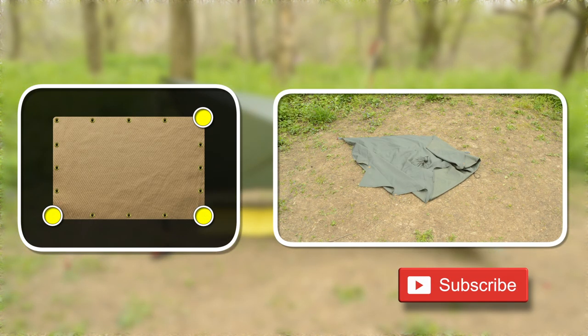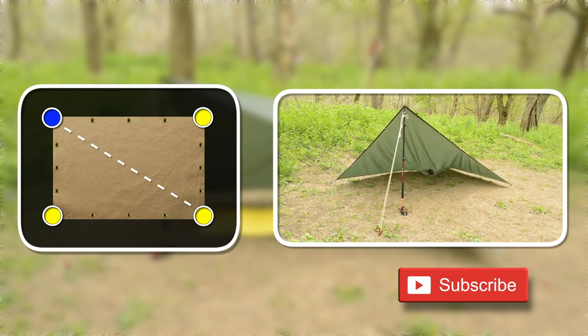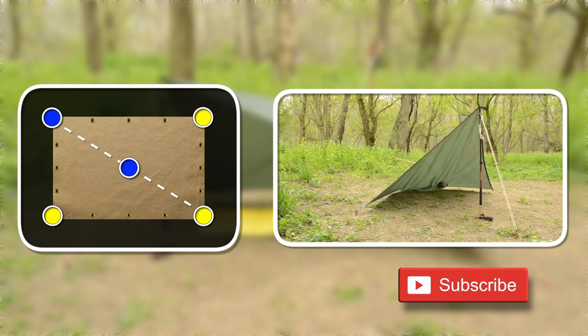When I set this up with poles, I begin by staking down the three corners first. Then on the peak corner, I attach a pole and guy line, and finish off the shelter with a hood pole.